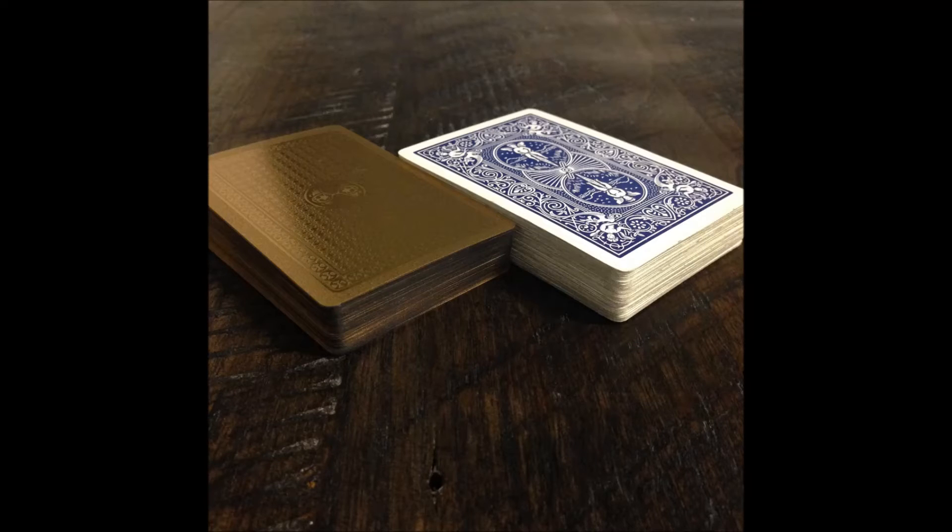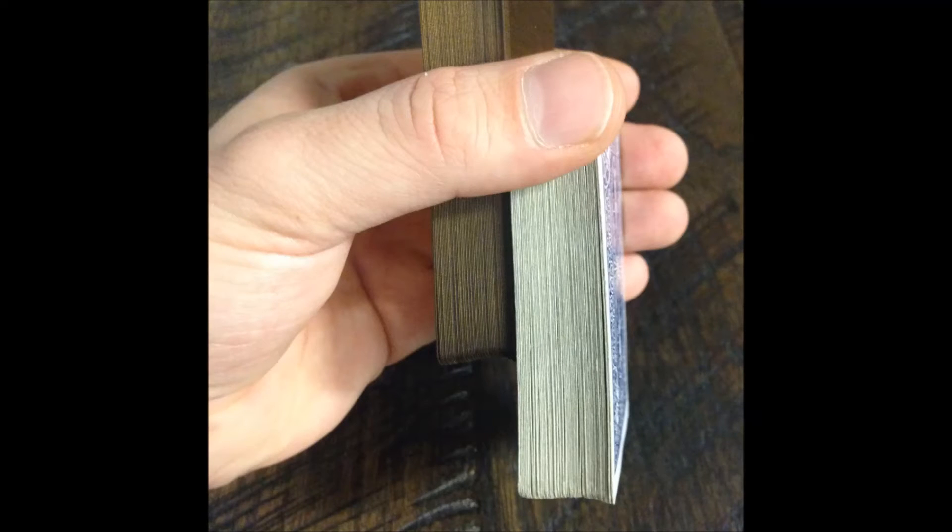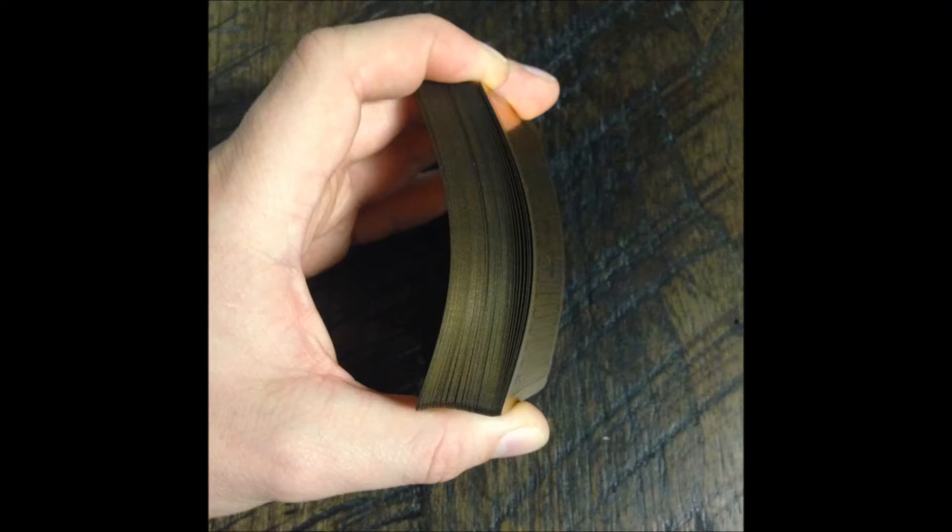The major advantage of plastic over paper is longevity. Hand oils, dirt, moisture, even spilled liquids have no lasting effect on the deck. Simply wipe the cards off and they handle like new. They also resist creasing — not to say that they won't bend, but you can take them further than a paper card before a crease appears.